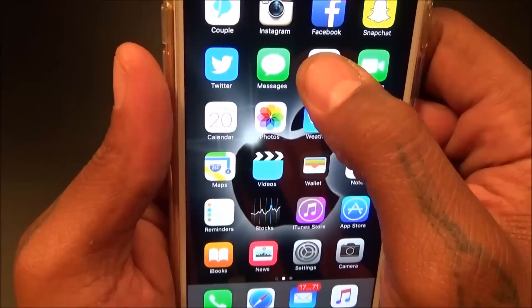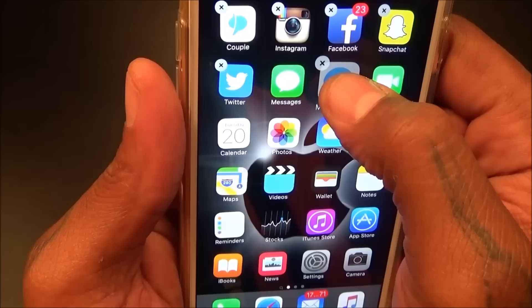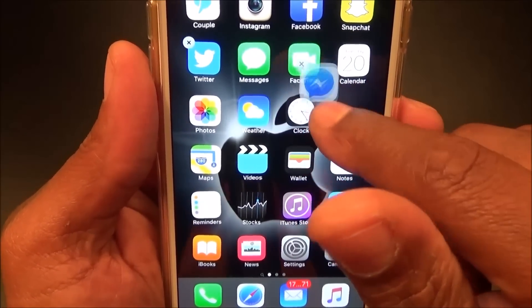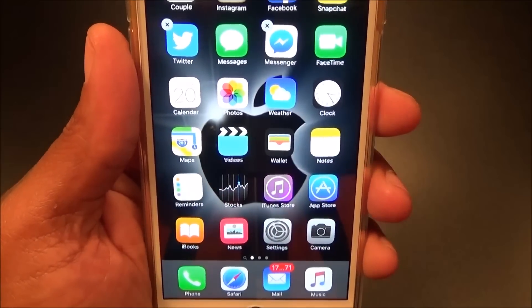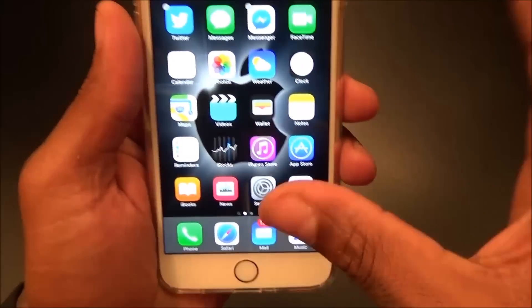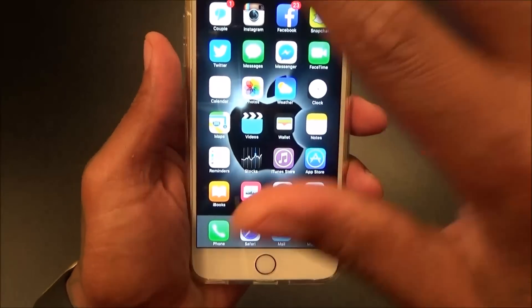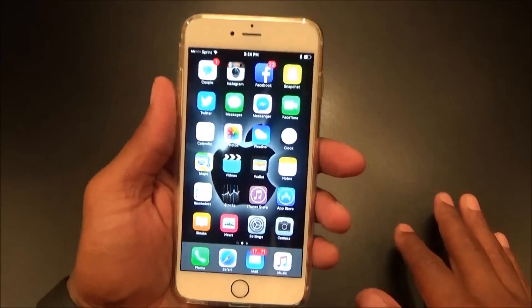If you hold down on an app without using Force Touch, you'll be able to move it. So you've got Force Touch and you're still able to rearrange the apps. Not as customizable as Android phones, but you can still move them around — no pinch-to-zoom across home screens or anything like that. But this is iOS, so you already know what to expect.